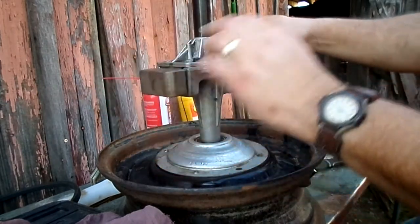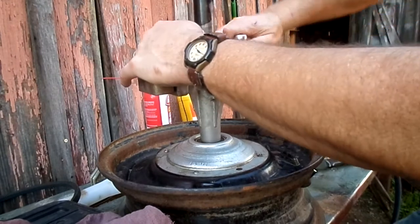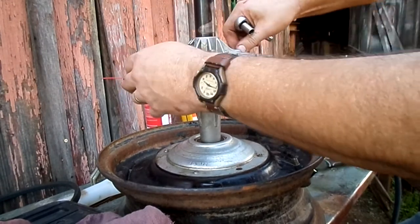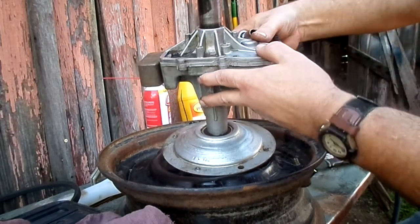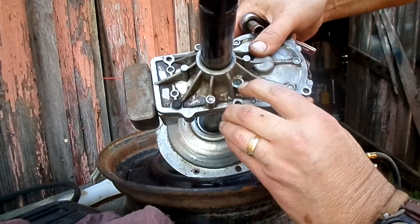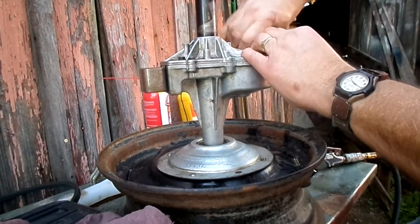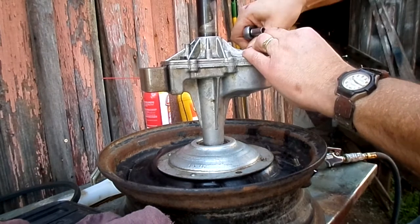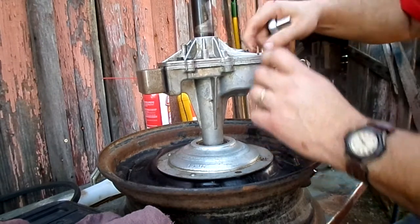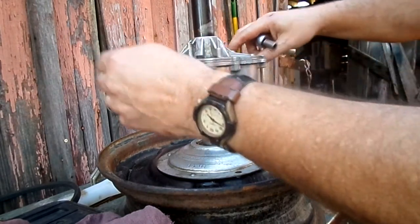I've already disassembled and cleaned this prior to the video. It contains gear oil, and it is normally filled by that plug right there. It's sealed together with RTV sealant, so I'm just going to fill it by pouring it out of the bottle into the case, then seal it off and put it back together.